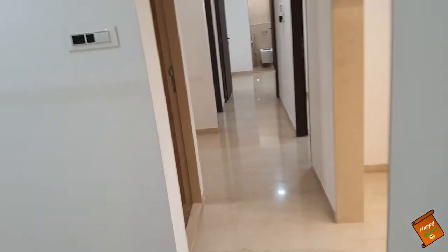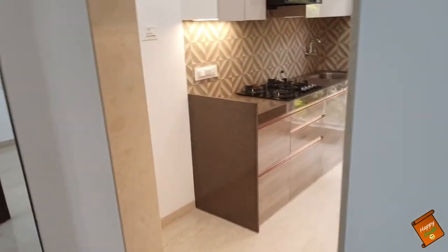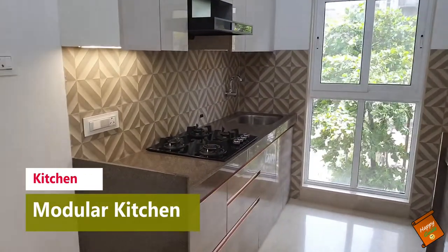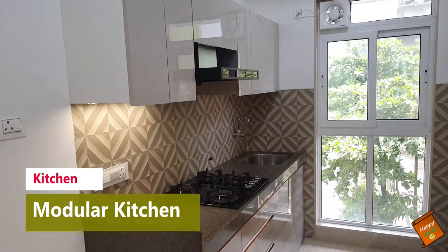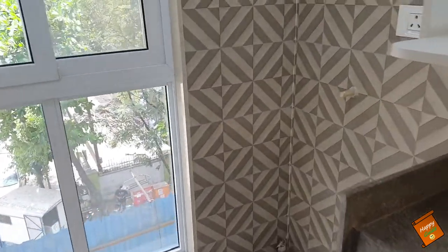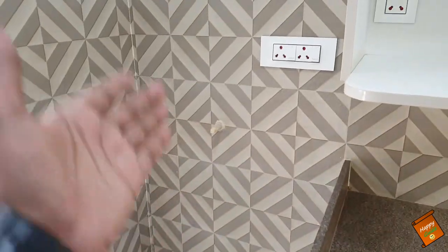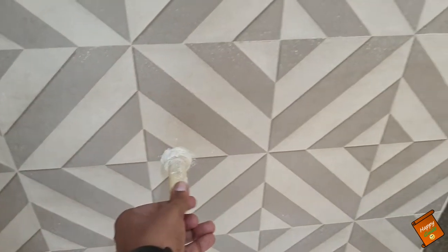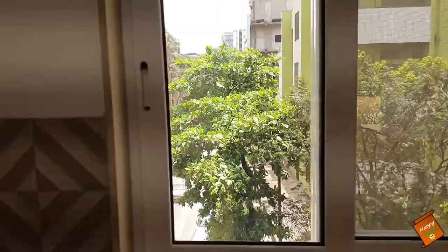Here you can see the kitchen. It is a modular kitchen and it will also be provided after possession. In this area, you can set up the refrigerator here. You can see the washing machine here, the tap connection, and there is also a window, so there is no problem of ventilation. And here we have two platforms — platform one and platform two.